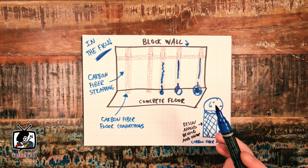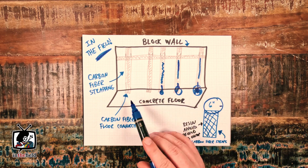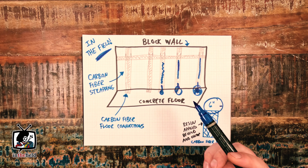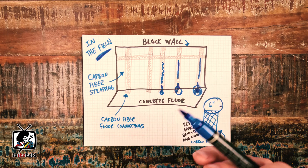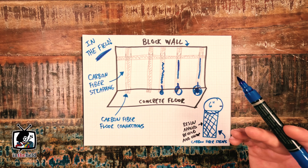Once the carbon fiber is fully applied and drying, we reinstall the concrete floor, which essentially locks the carbon fiber strips directly to the base of the structure. Overall, this structural repair strategy is really beneficial if you're looking for a cost-effective, low-profile concrete foundation wall reinforcement method.